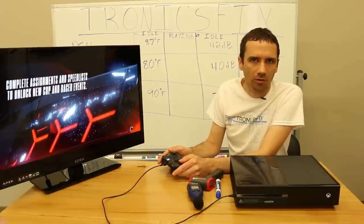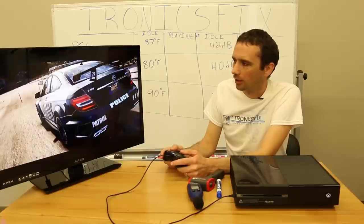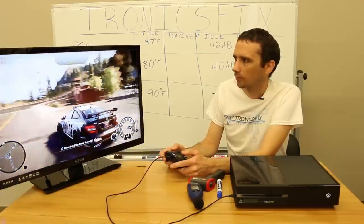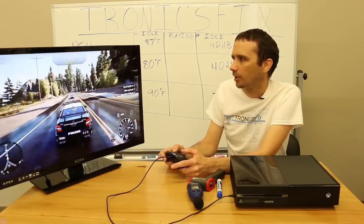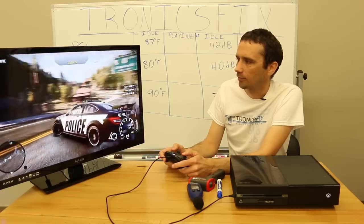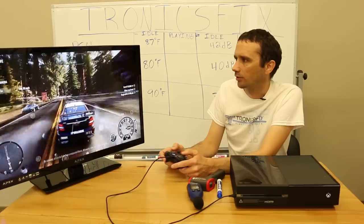Okay, looks like my controller is definitely messed up. I use controllers to test games that usually have something wrong with them because I don't want to use good ones — I can sell the good ones. We'll see if we can play this game with this controller. We're just going to kind of drive around, try to maybe hit some people, and get the game loaded up to see what the temperature gets up to.